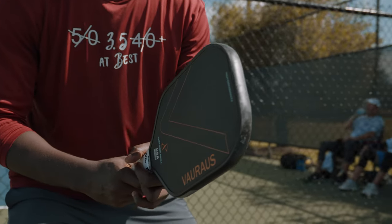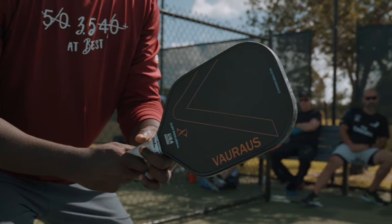What's up y'all? Today is a huge day for us. I'm super excited to be doing this video where we're going to be reviewing the Vorus. I've been testing it for a few weeks now and I'm so excited to present this review to you.